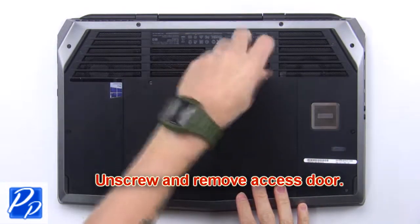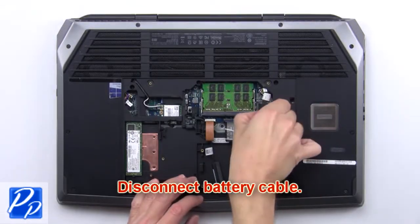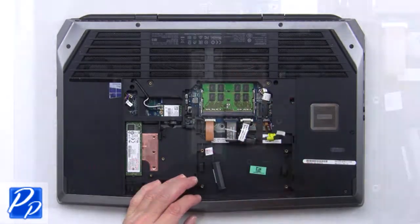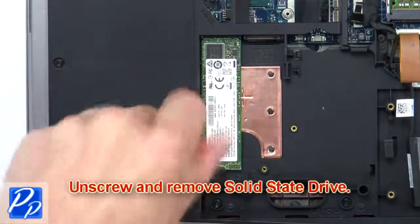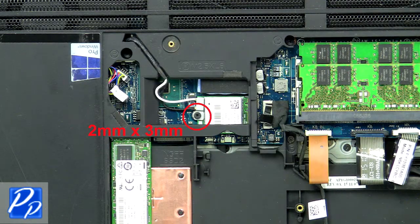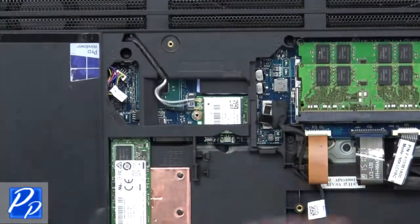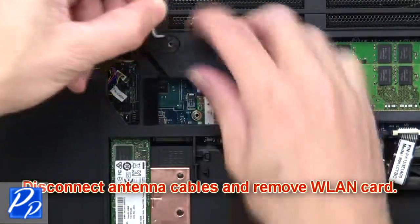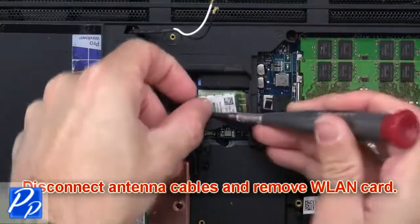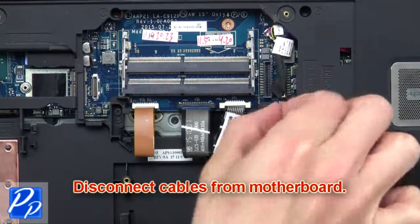First, unscrew and remove the access door, then disconnect the battery cable. Now unscrew and remove the solid-state drive, then unscrew and remove the wireless bracket. Then disconnect the antenna cables and remove the wireless card. Now disconnect the cables from the motherboard.